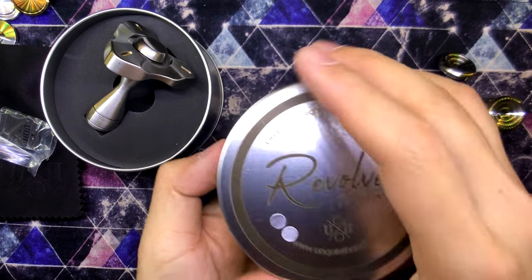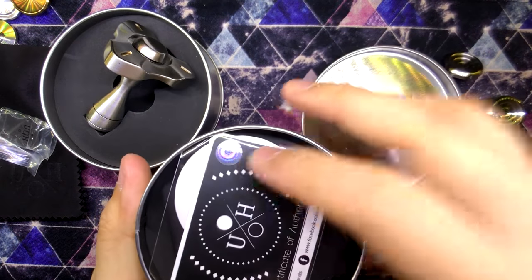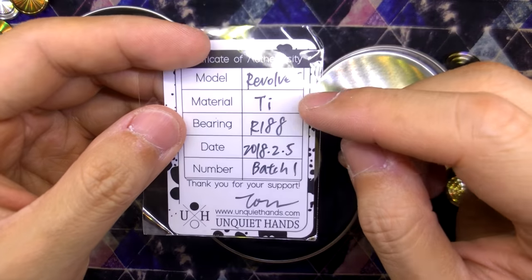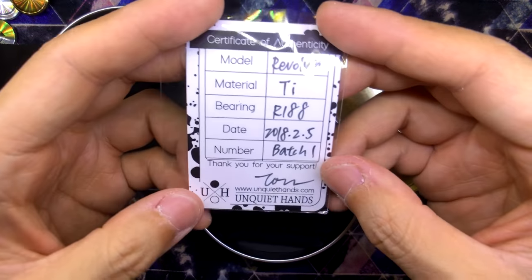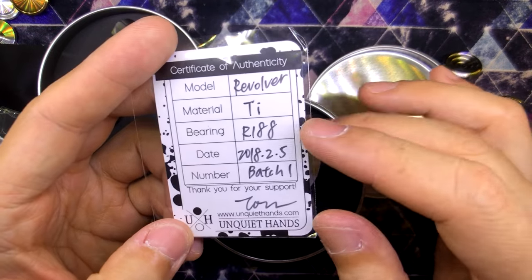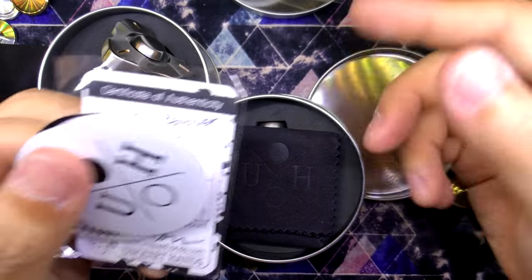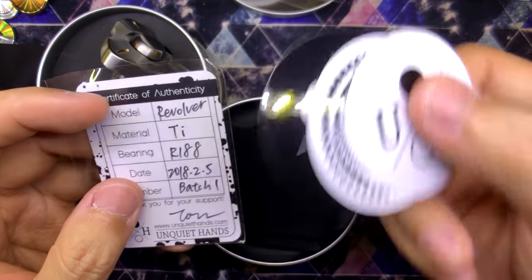Now I don't know what to expect in this second package — let's just crack it open. Another COA. This is the Revolver... oh my goodness, look at that — it's in titanium! I didn't even know that the Revolver Knuckle Roller was available in titanium. Made on the same day as the stainless steel one and with some very nice stickers.